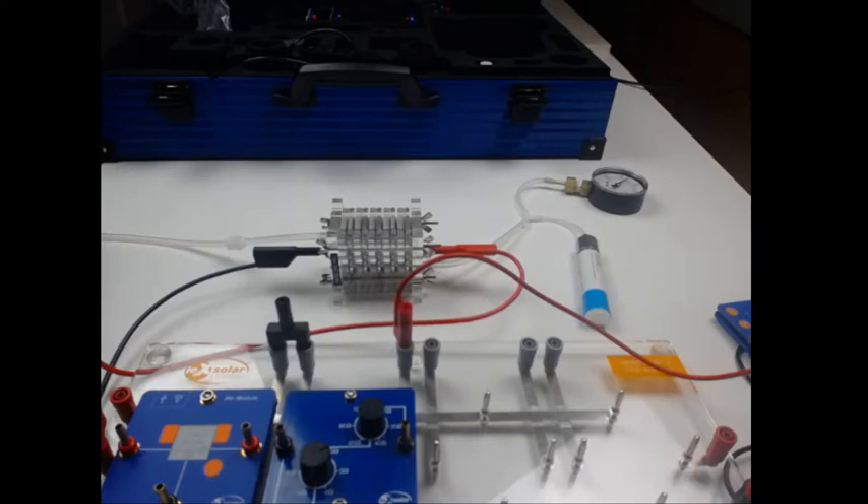Thank you for your attention. These are the main experiments of the new Lexolar Hydrogen Professional 2.0 experimenting system. I hope you liked my small presentation. Thank you.